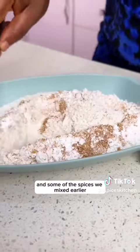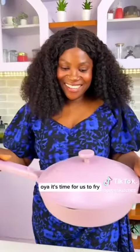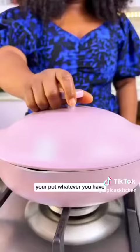Now in another bowl, you're going to mix together your all-purpose flour, some corn flour for that extra crispiness, and some of the spices we mixed earlier. Combine everything together — this is going to act as a coating for our chicken.